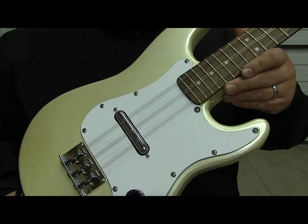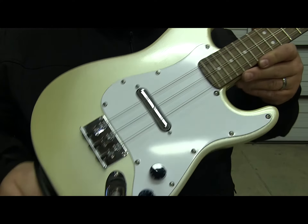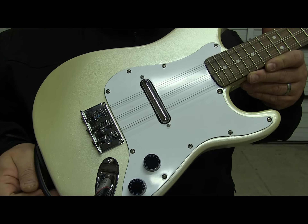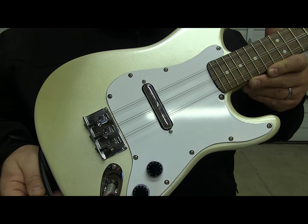Custom white pickguard, lipstick pickup, and a 12-string Gotoh bridge that's been modified and moved over to center for the Tres spacing.